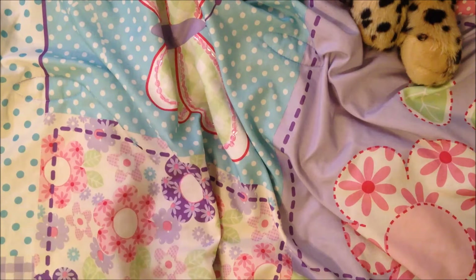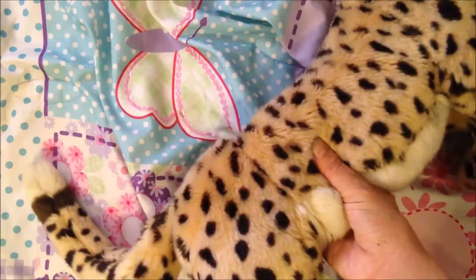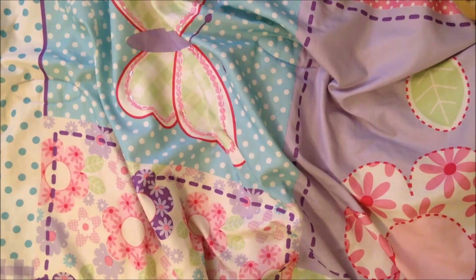I thought I would switch it up a little bit and share another collection. I was going to wait — I did order a few more pieces from Paper Issues — but I seriously could not wait. It's on Mila's bed with Mocha, her leopard, in awful lighting, but you guys will be okay with it, right?